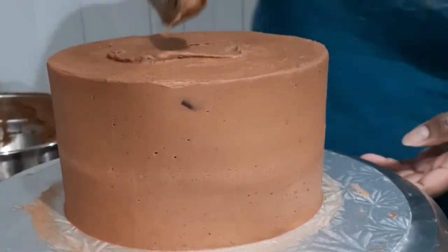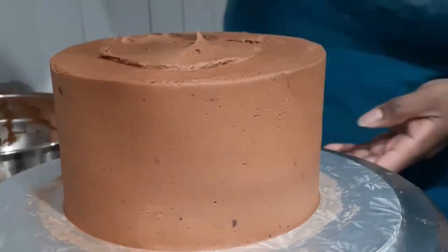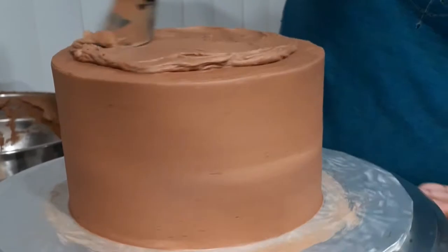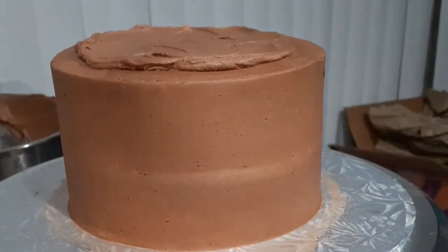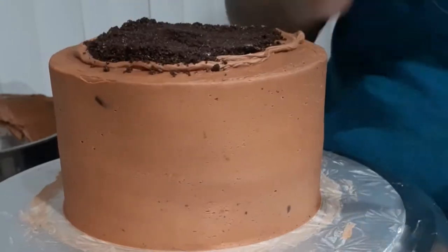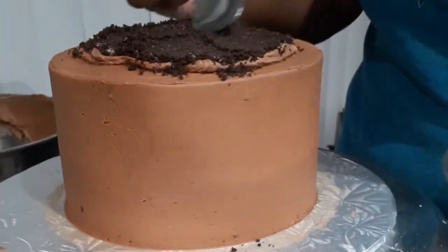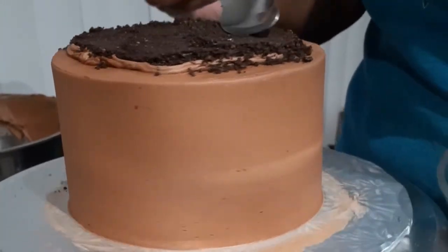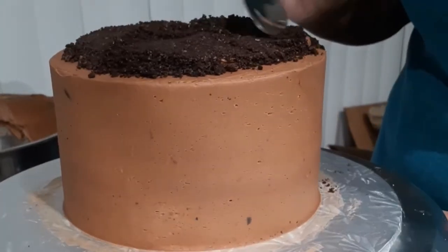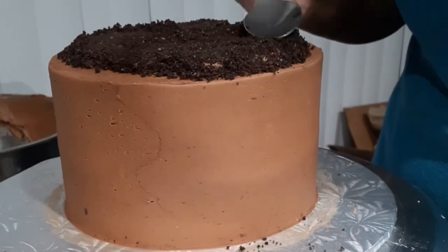I'm using some extra chocolate buttercream to create a tiny mound in the middle of my cake to hold the cookie crumbs on, so one — I don't have to use as many crumbs, and two — it actually solidifies them to my cake. My biggest fear is delivering the cake, hitting a stoplight, and having the crumbs fly off, so using a little bit of buttercream ensures the cookie crumbs are going to stay in place.